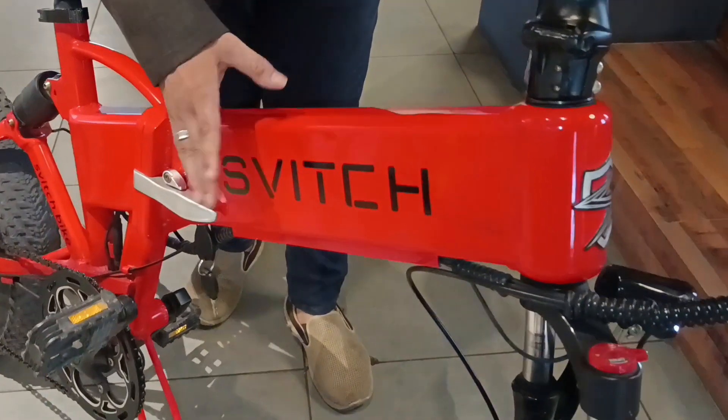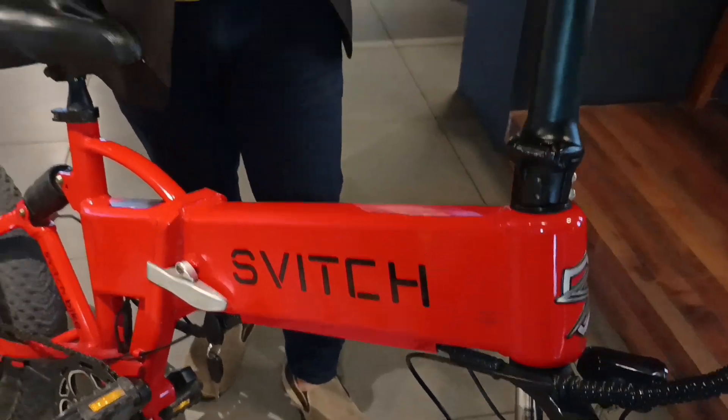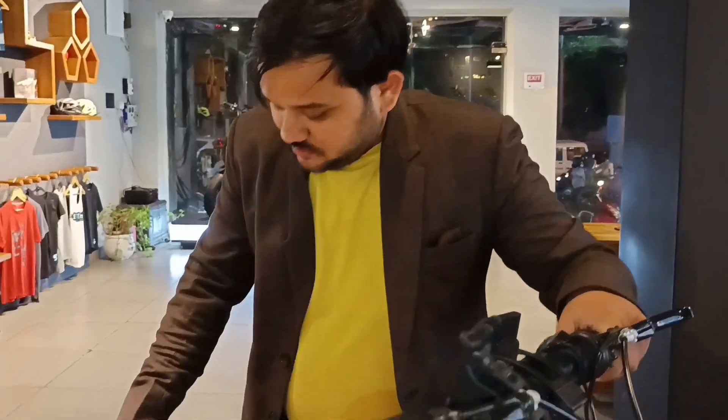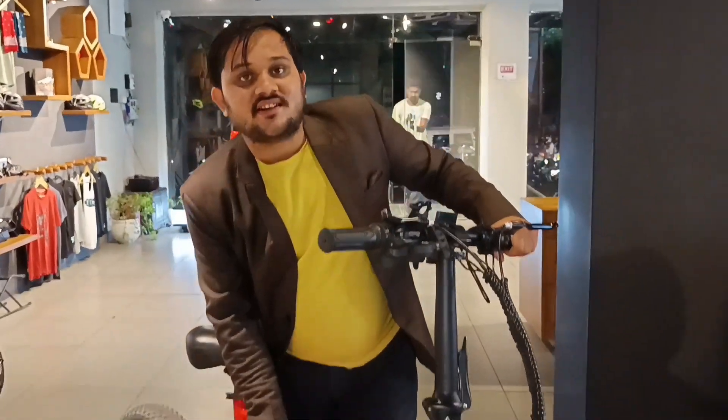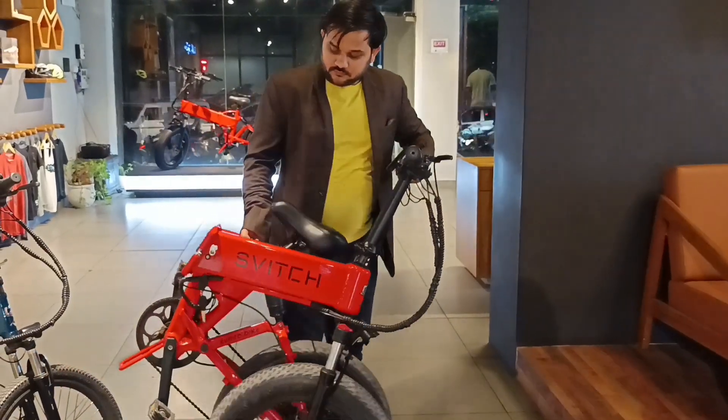The price of this top model is ₹1,19,000. The frame is aircraft-grade 6061 alloy, which is anti-rust, heat-resistant, and comfortable. You can also fold it easily.